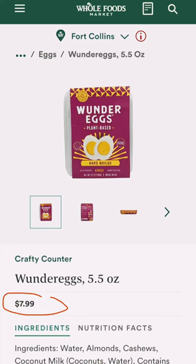I can't remember how much they cost — it's probably like seven or eight dollars from Whole Foods, so probably a little expensive to be eating all the time. But for once in a while as a treat, these really aren't that bad.